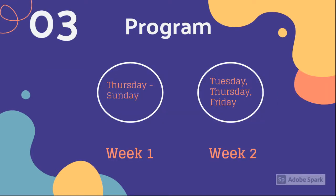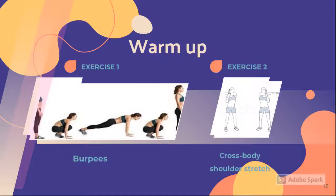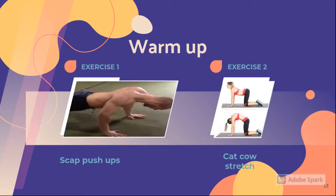For the first week of the program, we worked Thursday through Sunday, and on the second week we worked Tuesday, Thursday, and Friday. For her warm-up exercises, I had her do six burpees, which work out your whole body. Then I had her do a cross-body shoulder stretch for 30 seconds on each side, which helps stretch the deltoids, rotator cuffs, trapezius, teres major, and latissimus dorsi. Next, I had her do ten scap push-ups, which help strengthen the muscles around the scapula. Lastly, she did cat-cows ten times, which helps improve posture and balance.